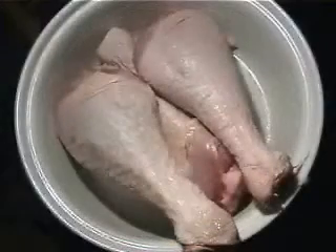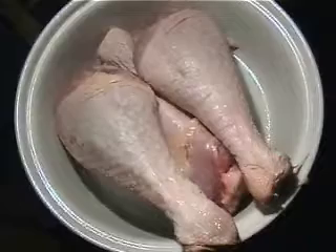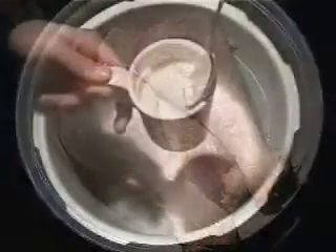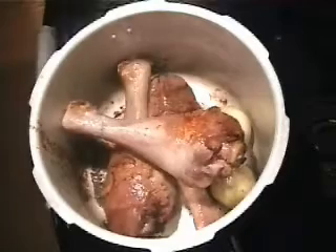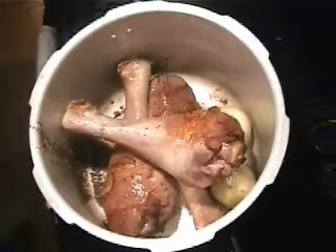We are going to make extremely inexpensive turkey legs in the pressure cooker. These were about 80 cents each — I am shocked by the price. I have some beef fat and I am starting to brown up my turkey legs.